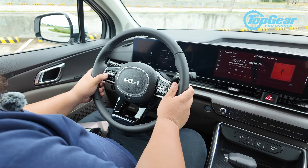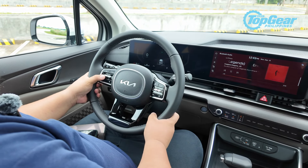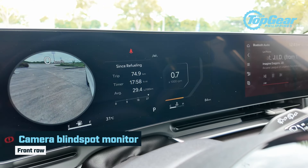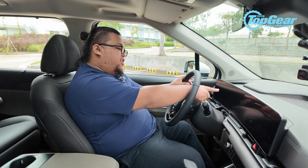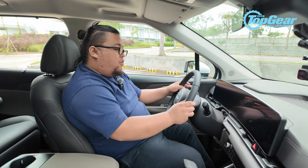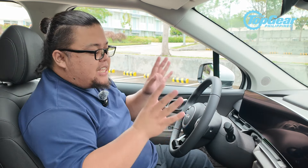Over here you have all your controls for the instrument cluster and the head unit. The screen has a clear and crisp display, and it still has that signature Kia side mirror camera function — when you activate the turn signal, it shows a circular display of the camera feed so you can see the curb or whatever's beside you, so you won't hit it.